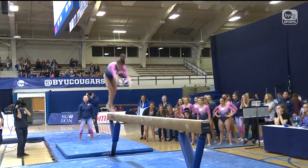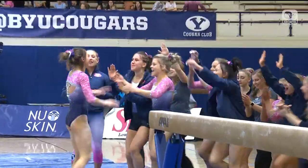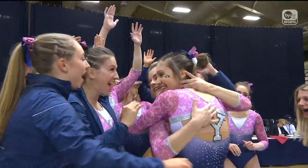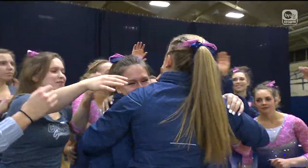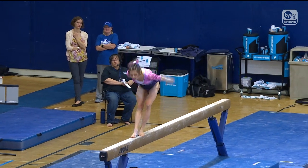Huge dismount here, back one and a half. She gets so much height on that dismount — she's so high above the beam and the judges love it. They love it when they get to see gymnastics done well.